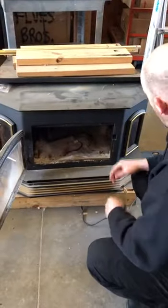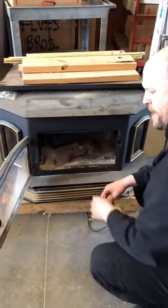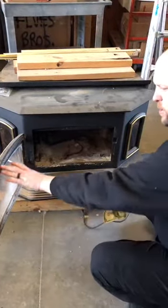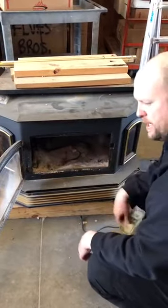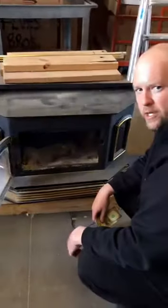If we're noticing that the windows are getting a lot darker, or there's some weird smoke patterns, sometimes that'll mean that either your door needs adjusted or your gasket material is in bad shape. So it's a good time to try out the dollar bill test and see if your gasketing needs to be changed out.